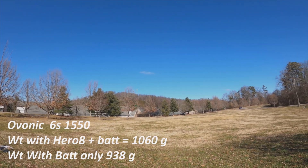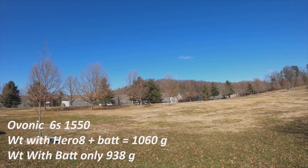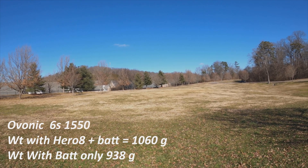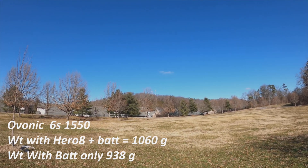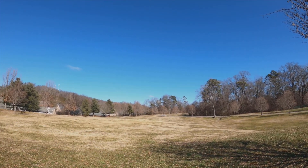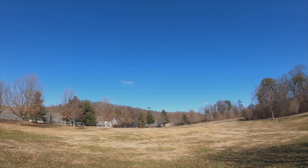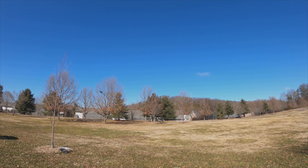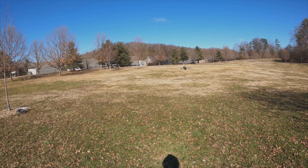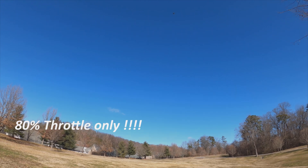I took the GoPro out and I'm currently flying on a 6s battery. It seems to have plenty of punch. Let's go for a punch out — oh yeah!